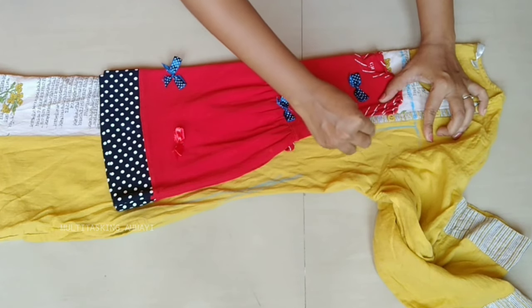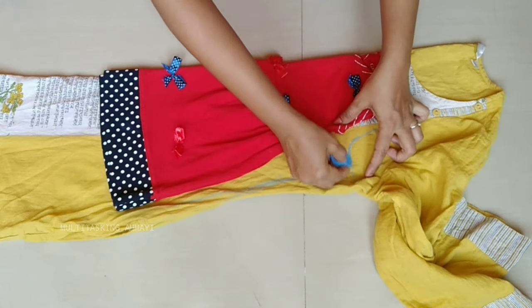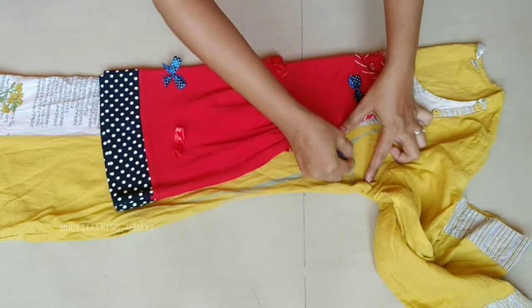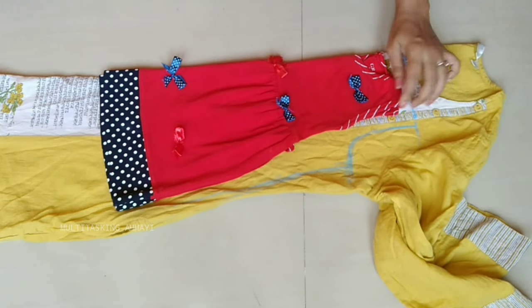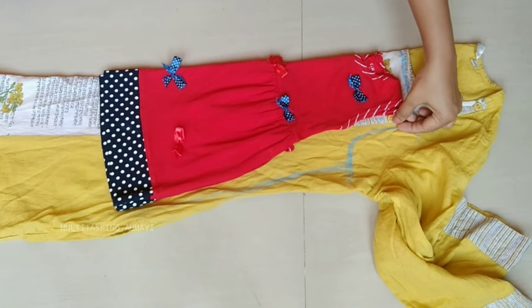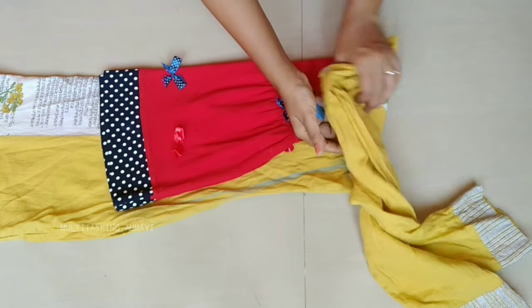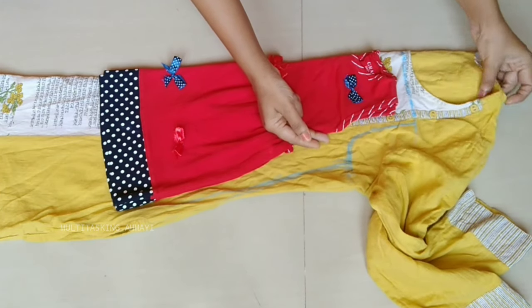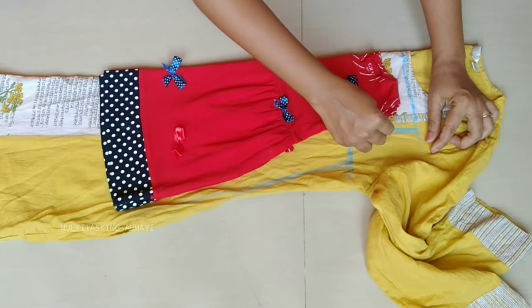If you want to redesign an old top, you will prefer cotton tops. There are many different tops, but you can do it like this because it is full summer. If you want to do it like this, you can grow it and use it for 2-3 months.